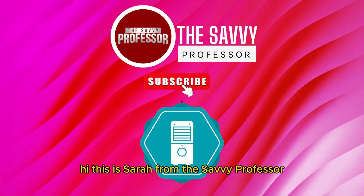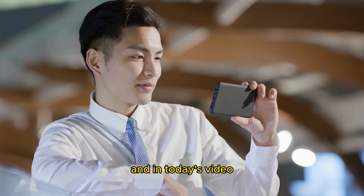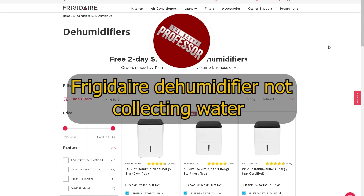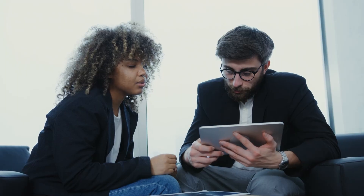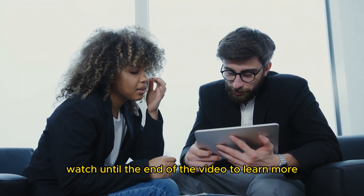Hi, this is Sarah from The Savvy Professor, and in today's video, we'll talk about how to fix Frigidaire's dehumidifier not collecting water. Watch until the end of the video to learn more.